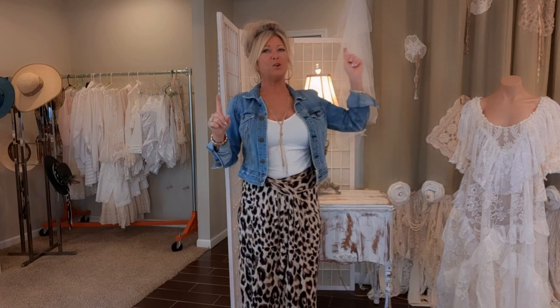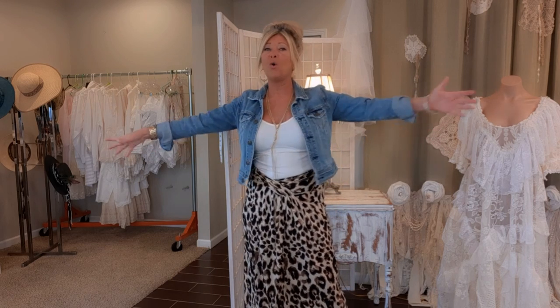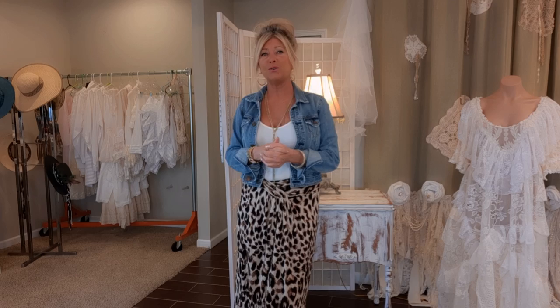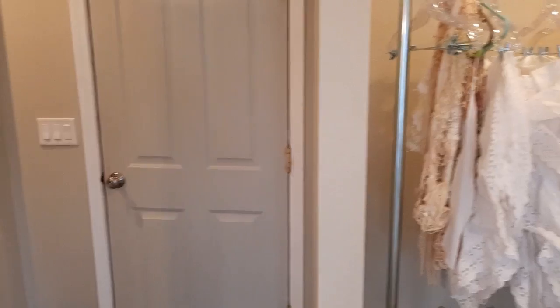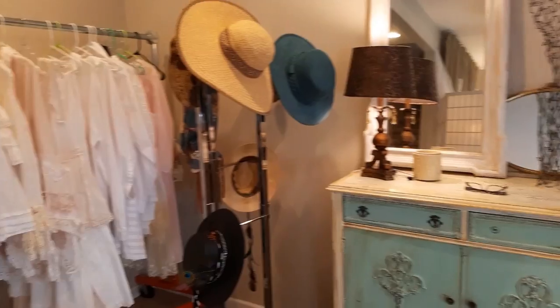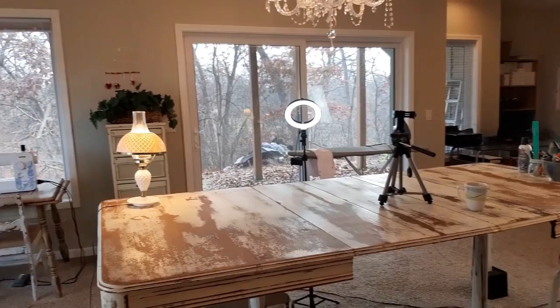First I'm just going to give you a quick pan and then I'll dissect my little spaces a little bit. I'm in a walkout basement — I pretty much have the whole thing because it's just the two of us here and I have lots of space down here. Those are the stairs that lead to my upstairs. I'm not on a tripod so my hands are a little shaky — I almost always try to be on a tripod. It's a pretty big walkout.